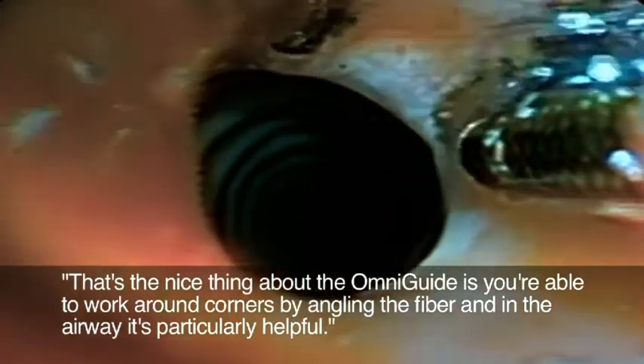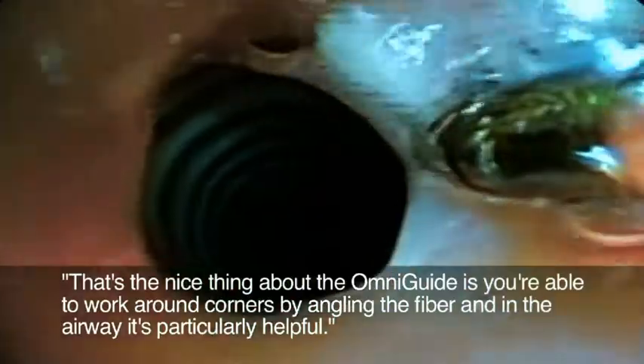In the airway it's particularly helpful. There's certainly a tendency nowadays to have more minimally invasive surgery — that's sort of the buzzword. And that, along with patient convenience, has really caused us to look for office-based alternatives to pretty much everything we do.